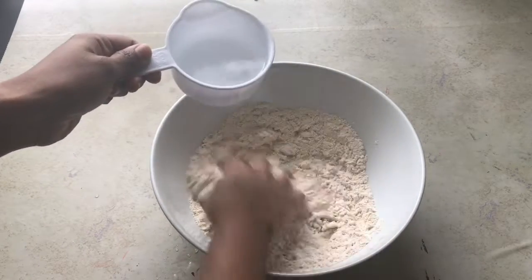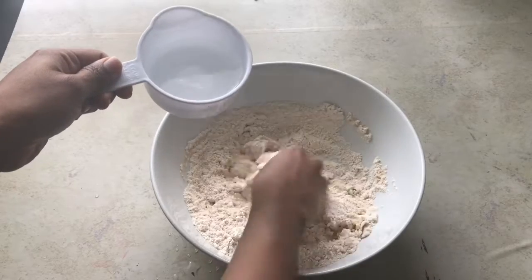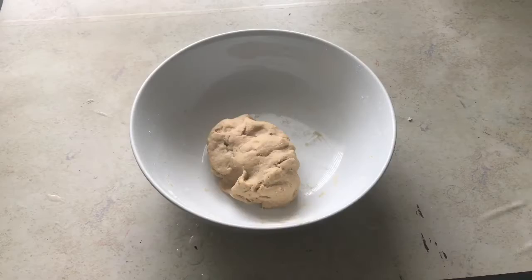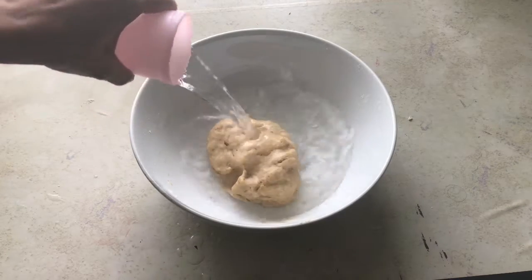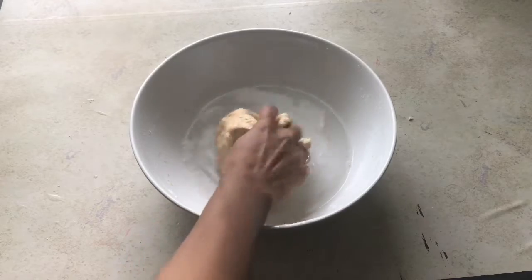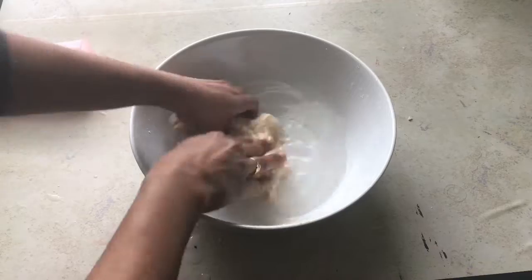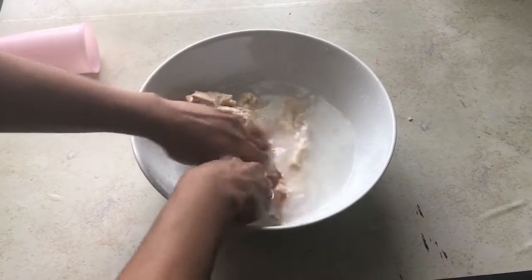If you have all-purpose flour you can also use that, but I am using whole wheat flour. Add water gradually and make it into a chapati dough consistency. Keep this aside for half an hour, then add water gradually and start to massage this dough very gently for another five minutes.